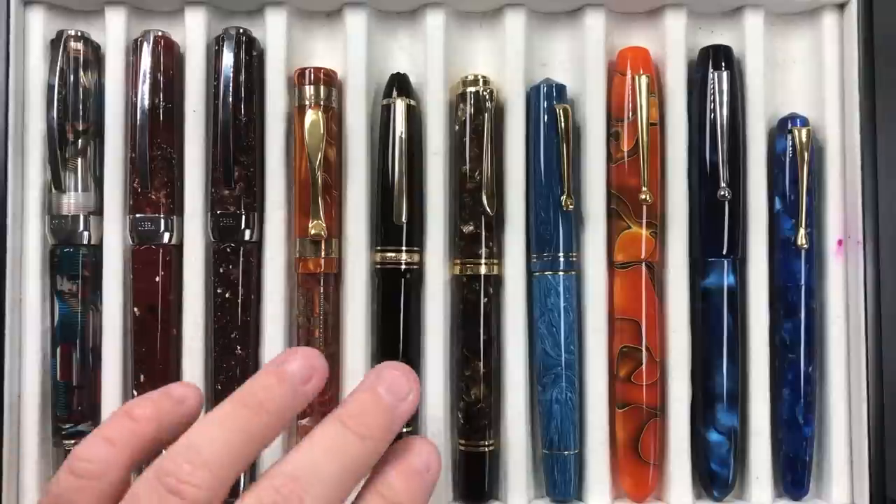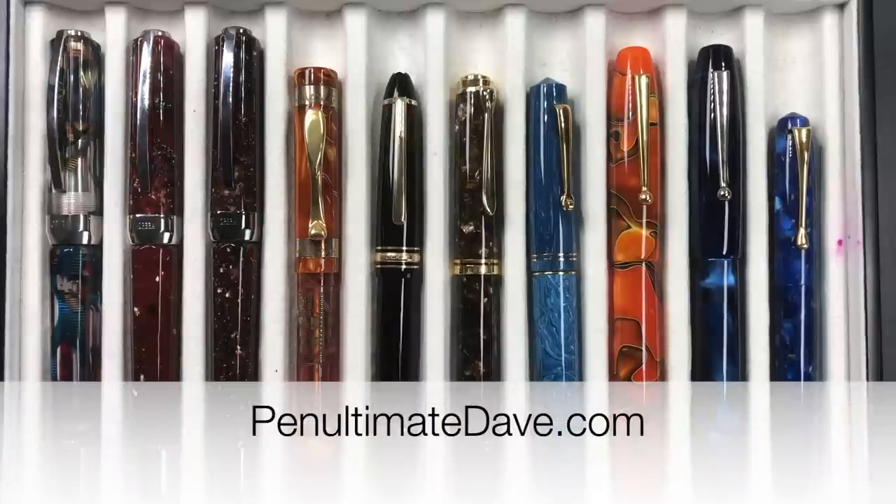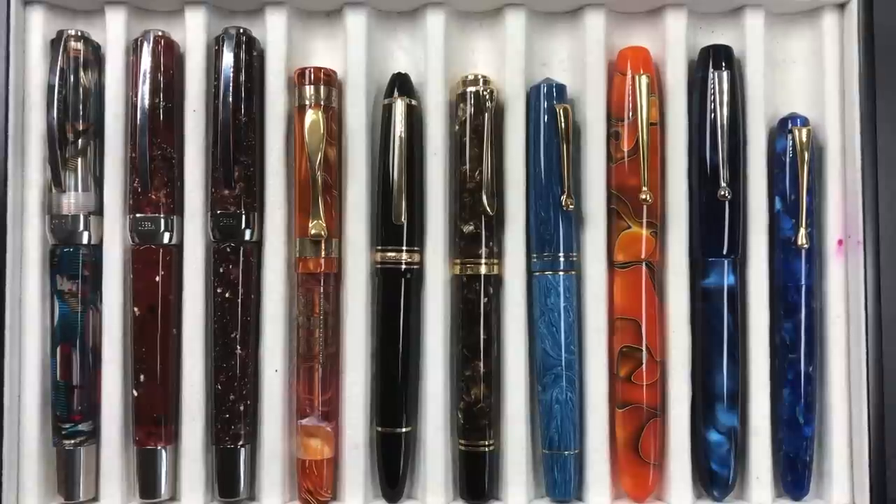It's a good writer — a double broad — you could actually turn this nib into an architect if you wanted. But it's a pen I've decided to let go. I've inked it back up to give it another try and confirm the decision. If you're interested in a 146 with a double broad nib, check out my website — penultimatedave.com — where I list pens I'm selling.